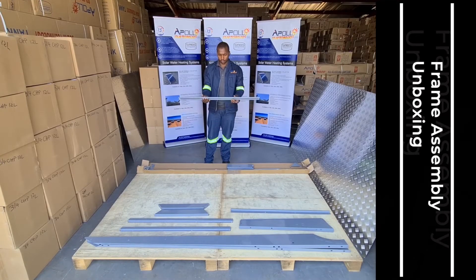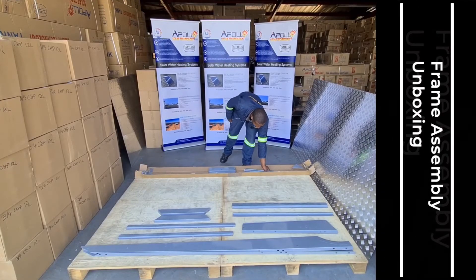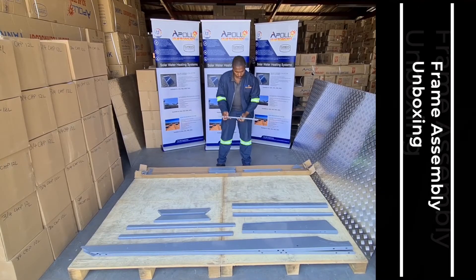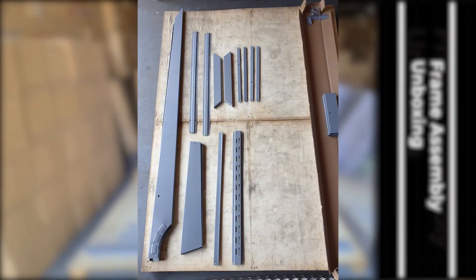This piece is the vacuum tube support. These are the front and back diagonal braces. Note: the back diagonal brace will have three holes and the front diagonal brace only has two holes.